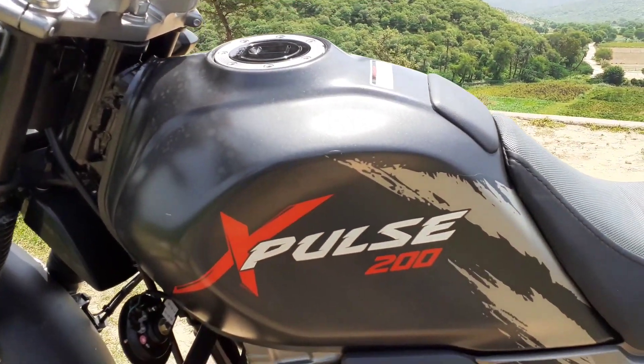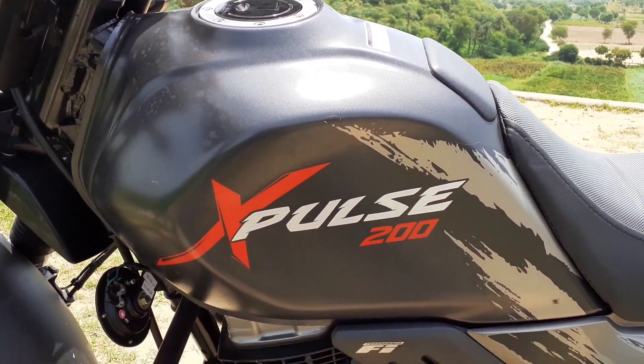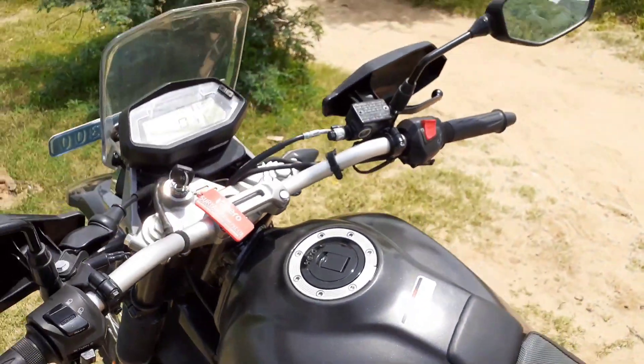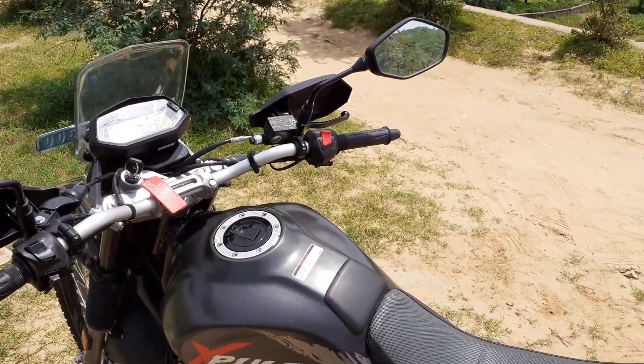It is a 13-liter fuel tank. The fuel economy that I have checked on the highway is about 58-60 km/l.